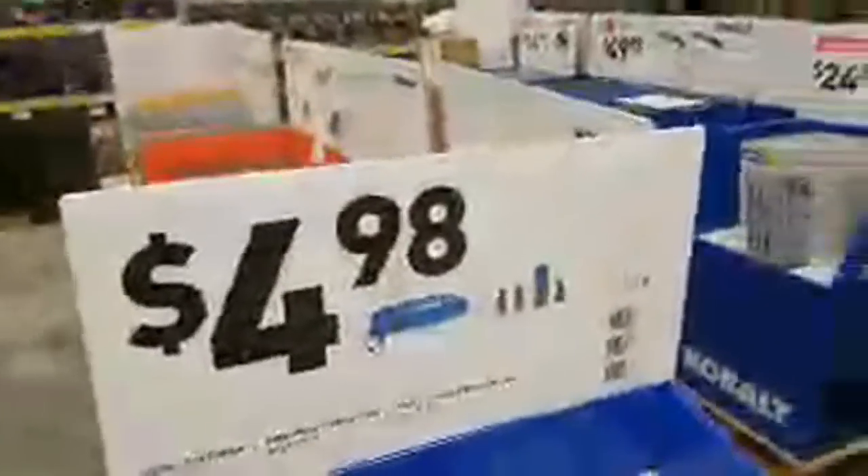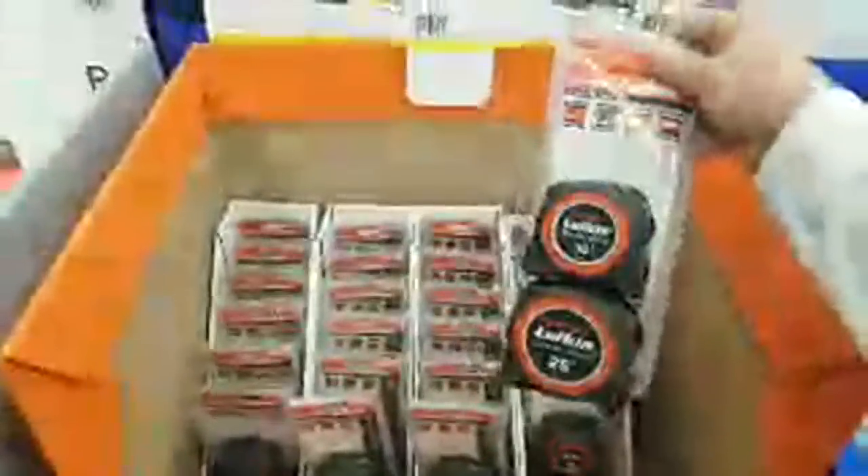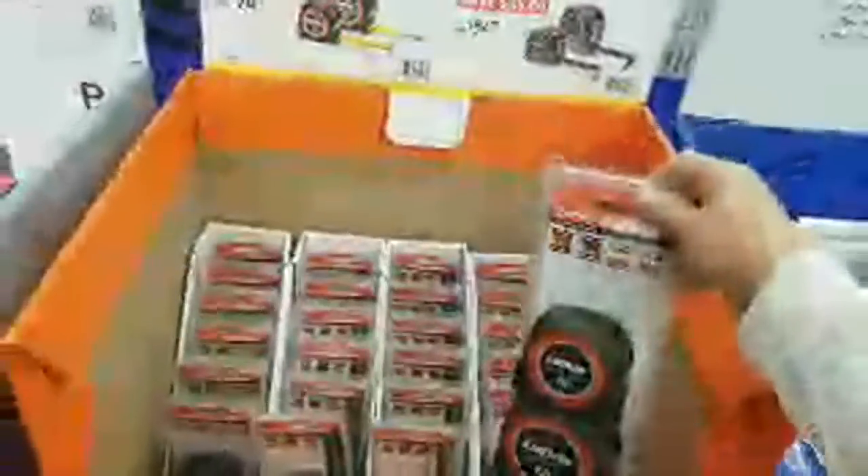Did you hear that? 'Special assistance in the ropes and chains.' Somebody's having a party in ropes and chains and they didn't call me. I feel hurt. No prices on these guys yet — you've got the 16-ounce hammers with no prices yet. The Lufkins they've had over the summer at this price anyway.